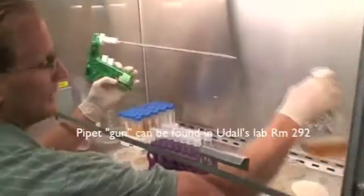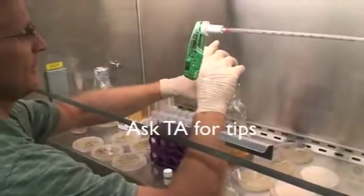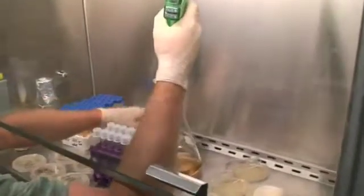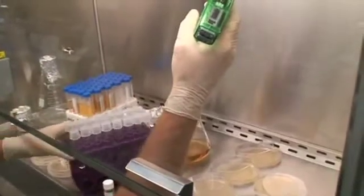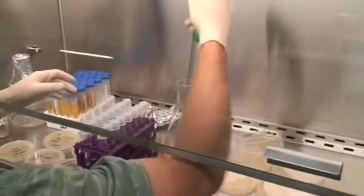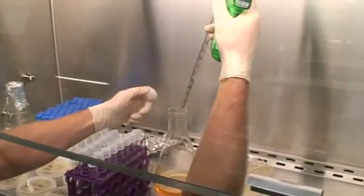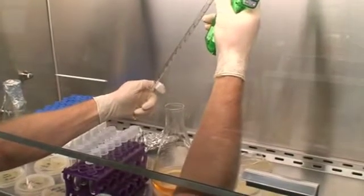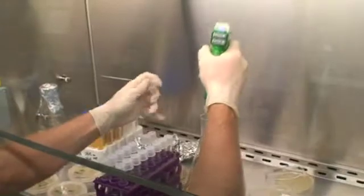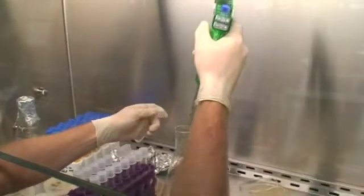So this is my LB media — it's not LB agar. I'm trying not to touch this tip anywhere because I don't want to contaminate my media. What I'm doing here is I just need to put in five milliliters into each tube and let that incubate overnight. There's five — I'm a little out of practice with this. It's five milliliters plus or minus half a mil, really.